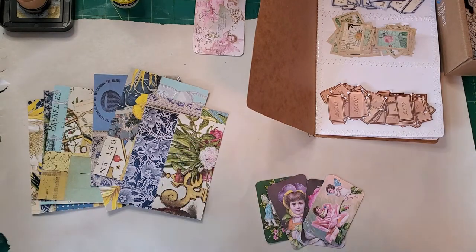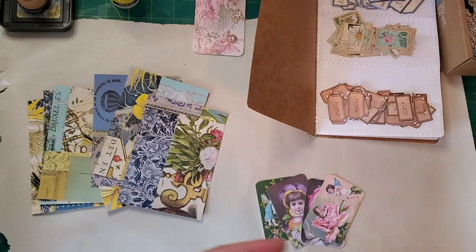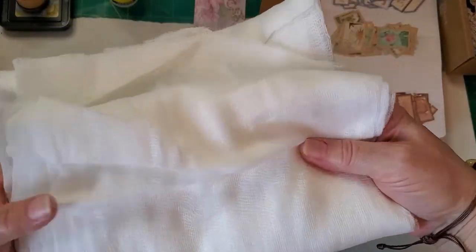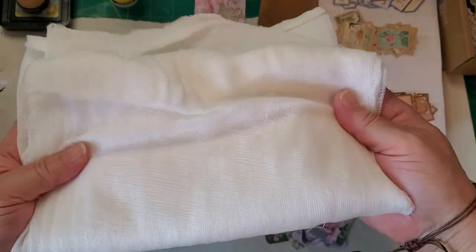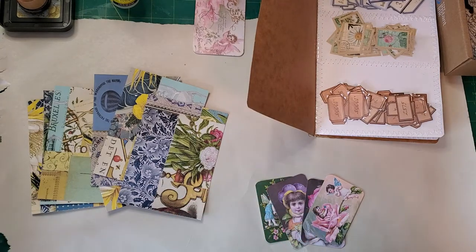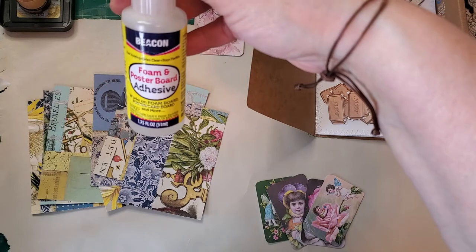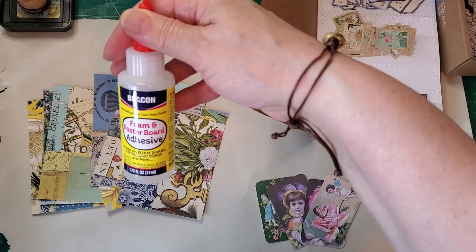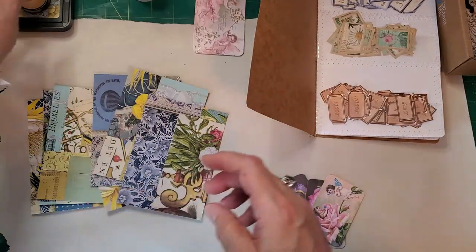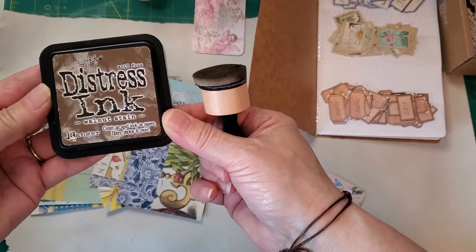What you need is cheesecloth. I buy it in a big roll like this. Most stores have it - Walmart, though I think I got this one at the Canadian Superstore. And I'm going to be using my Beacon 301 glue. This is the one that I get from the Dollar Tree - I love it. And I'm using Walnut Stain Distress Ink.